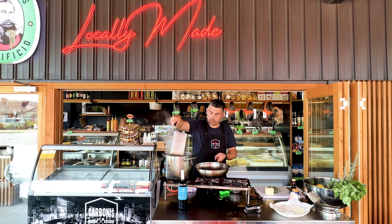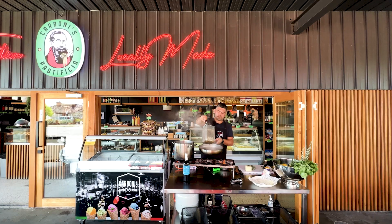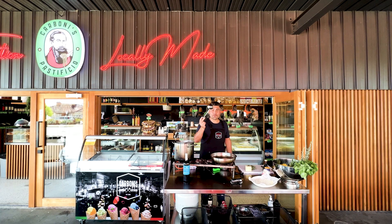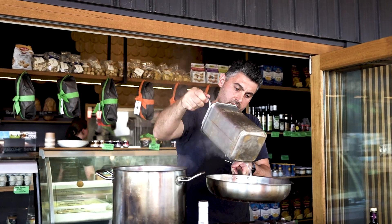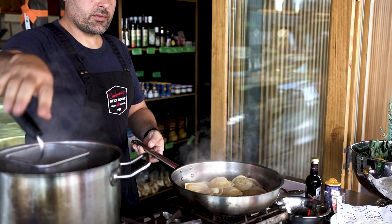Before the butter goes a little bit too far, I'm going to add some of the cooking water — I suggest you use a ladle. And it's now time, after two minutes, to transfer our ravioli into the pan.